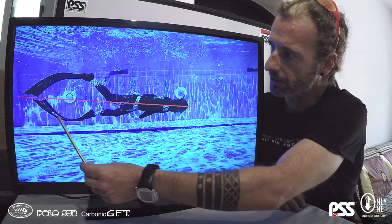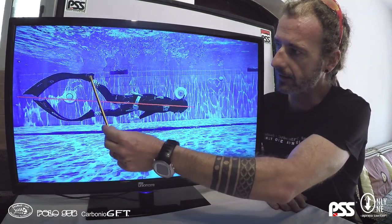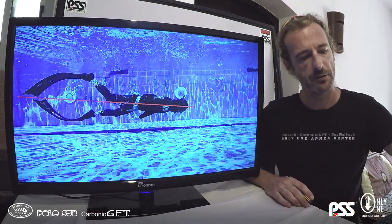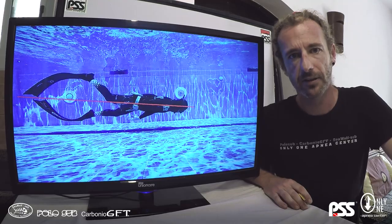In this frame you can see the shape of the blade and the distance of the feet. It's very similar up and down. That shows a good symmetry in our kicking technique.